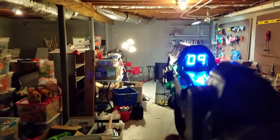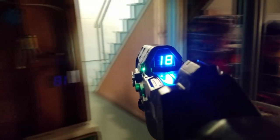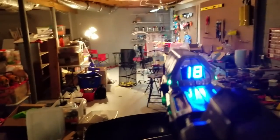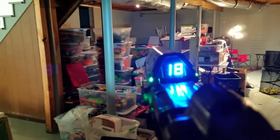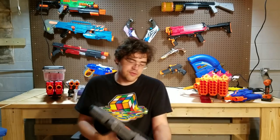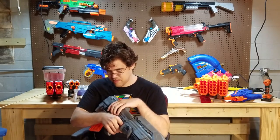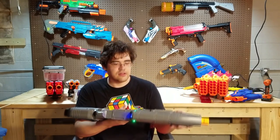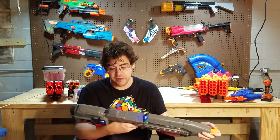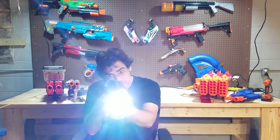This is the closest you're gonna get to a workshop tour until everything's all organized. Well, I hope you've enjoyed this look at my Halo Assault Rifle — it will be shipping out to its new owner very soon. Thanks for watching. I'll see you in the next video and until then, this has been Karius reminding you to have fun.